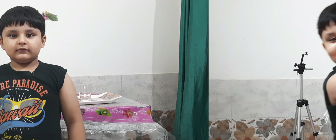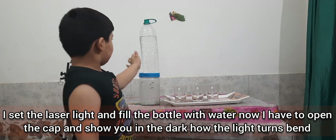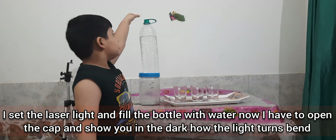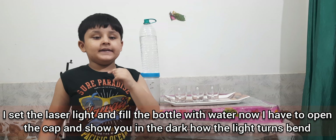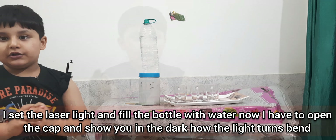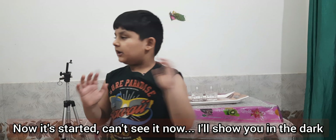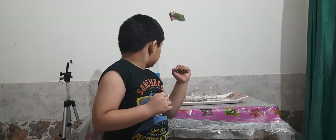Now we have started the laser light and also filled the bottles. Now I have to open the bottle and then I will show you the window. Then it will be closed, so this will start. You will see how much this will be, but I will show you the window. This is a small band.